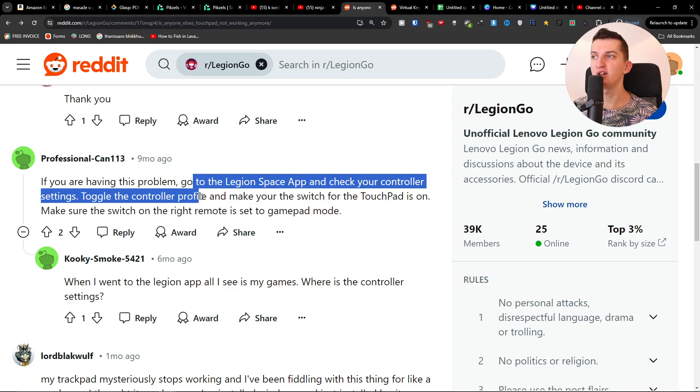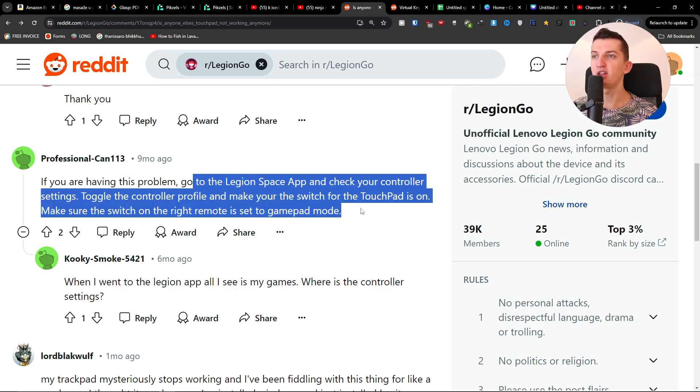Also go to the Legion Space app and check your control settings. Toggle the control profile and make sure the switch for the touchpad is on.